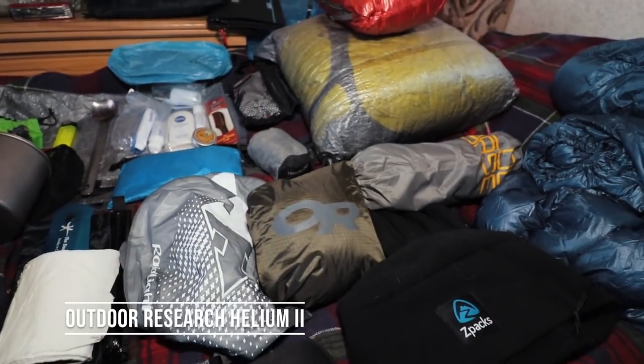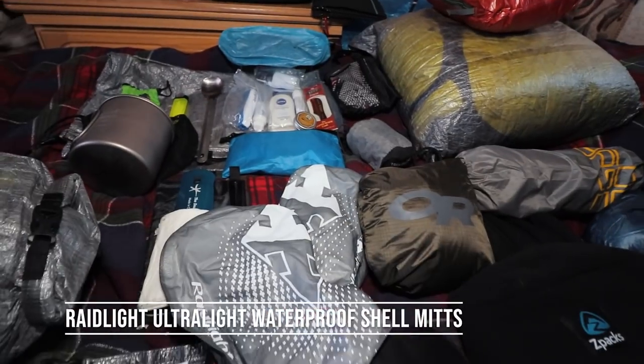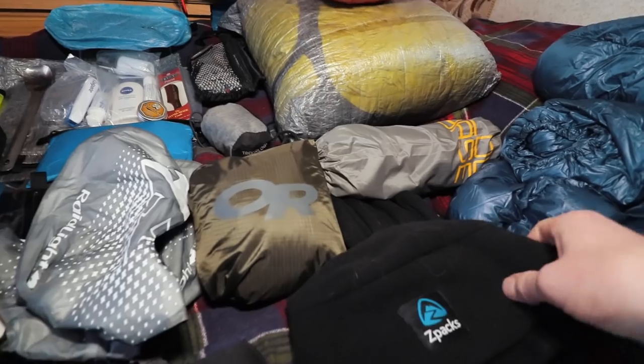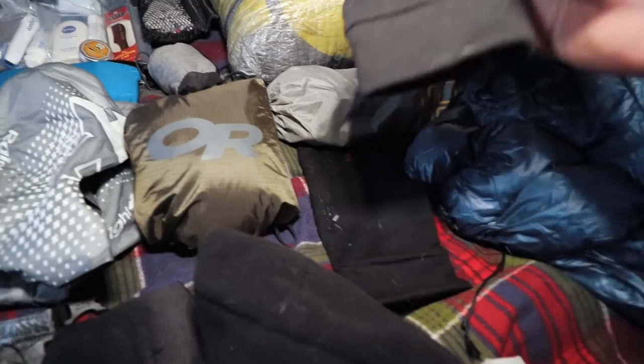Outdoor Research Helium 2 rain jacket. Rab waterproof mitts that I can just put on or put over my gloves, which are just these OEX ones with grippy stuff on them.